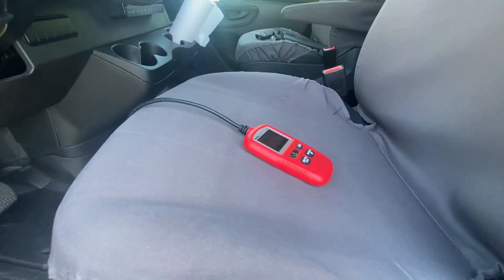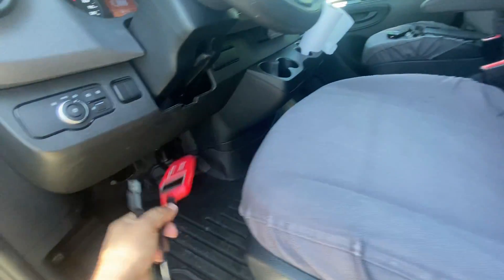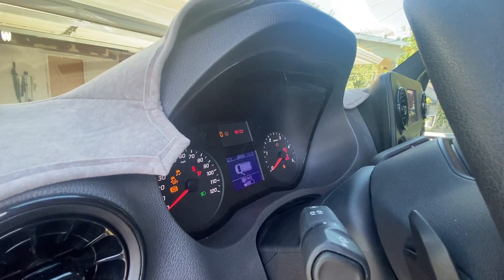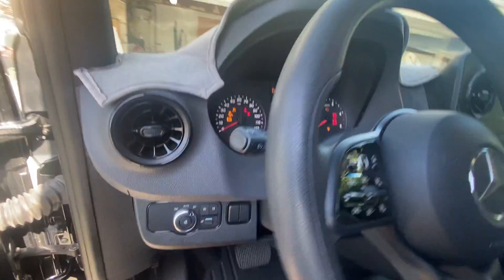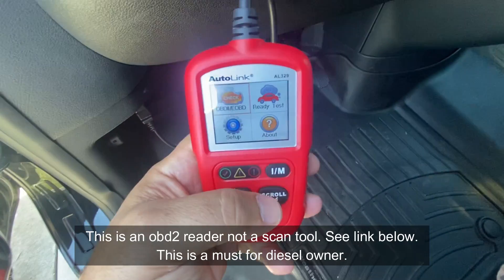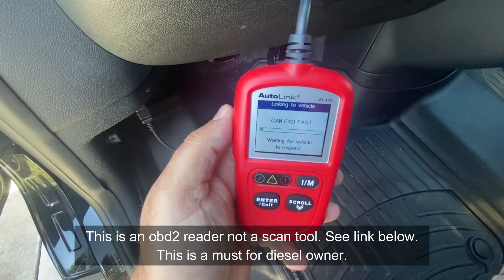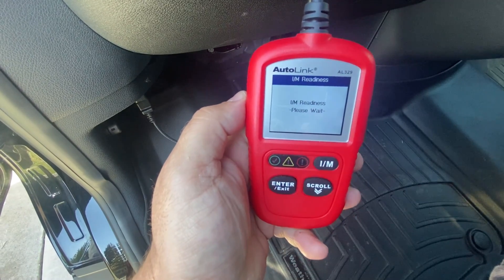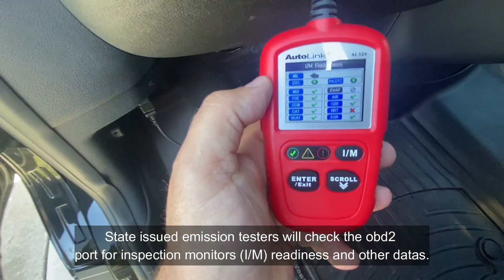This is a simple $20 or $30 tool — I'll have a link in the video description. This connector will work on any vehicle 1996 and newer, so the diesel vehicle is included. All you do is connect it to the vehicle, and once it's connected you want to make sure your ignition is on. You can tell that the ignition is on because the check engine light is on, but the engine is not running.